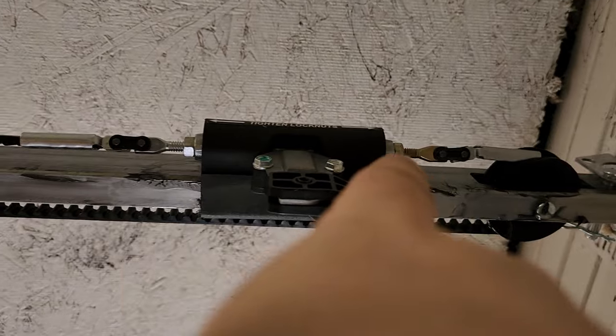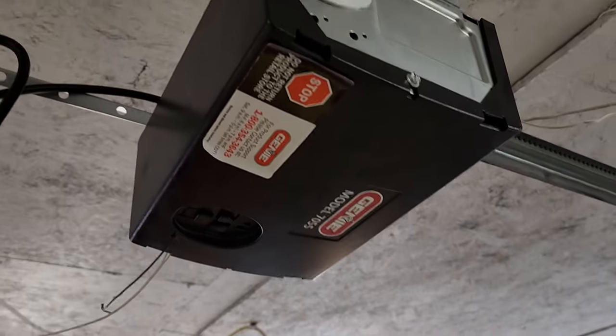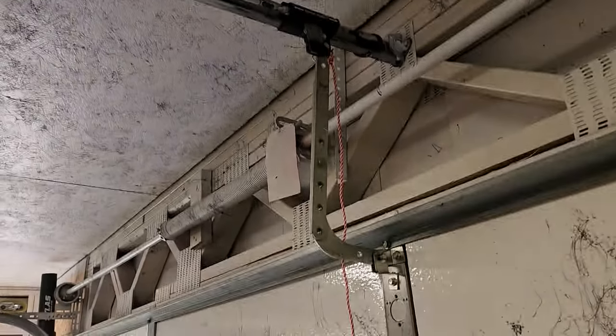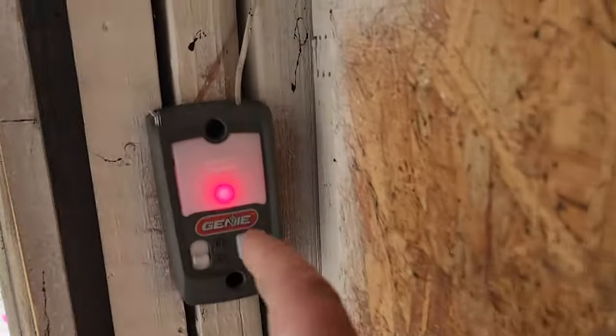The indexing slug is also a tensioner for both sides — you can see the jam nuts here and here, really simple design. This is a belt-driven system and it is extremely quiet. It utilizes a lot of the same hardware, and right down there is my receiver — green is the receiver, red is the transmitter.